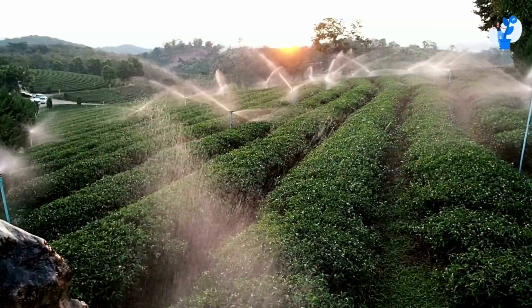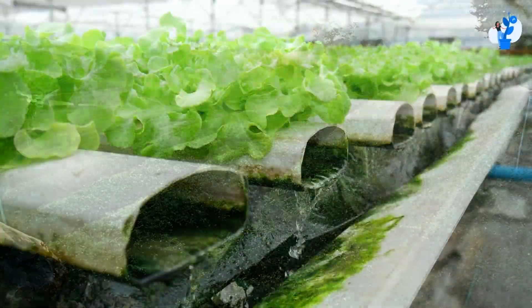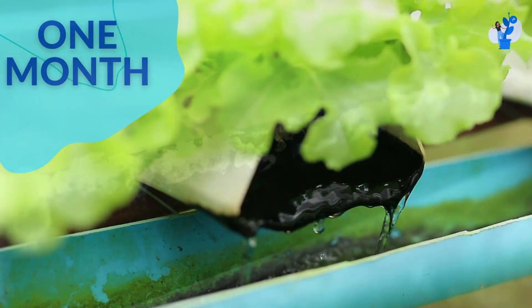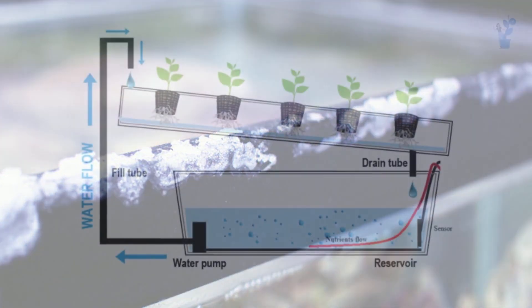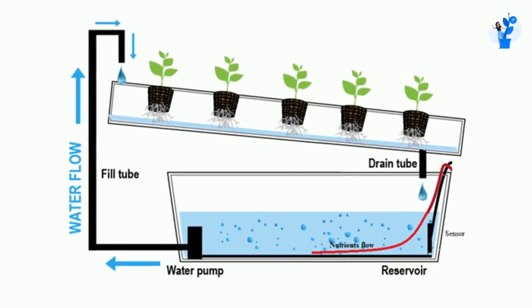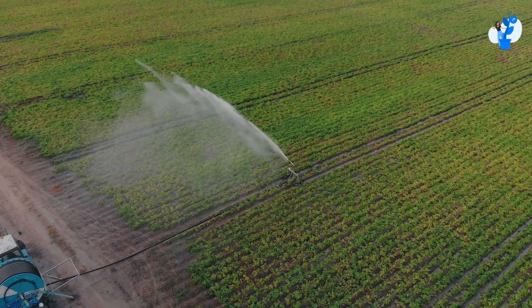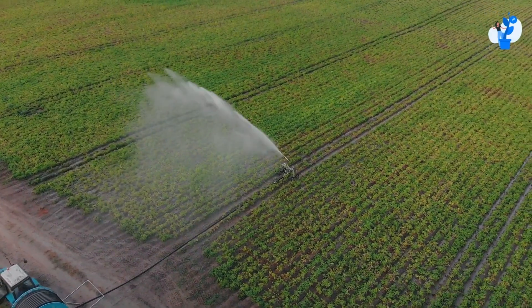We can use this water for other plantations. Generally, in a hydroponic system after circulation for one month, the salt deposits and nutrient density increase and we are not able to recycle this water for plantations. So here we need to discard the whole water from the system, and you can use this water for different plantations.